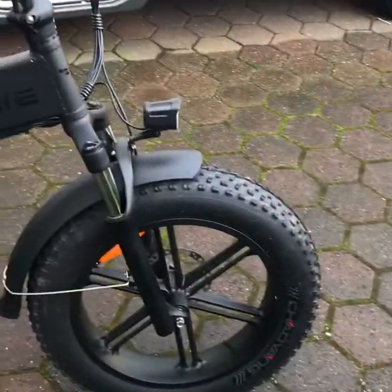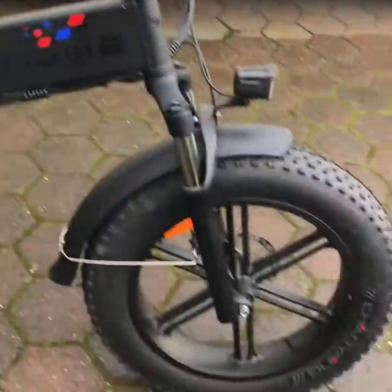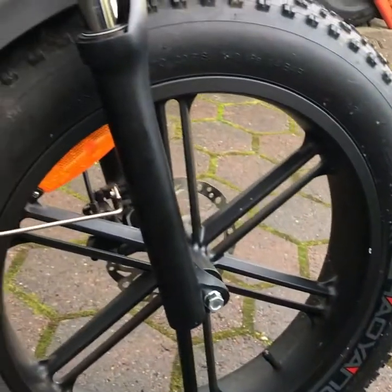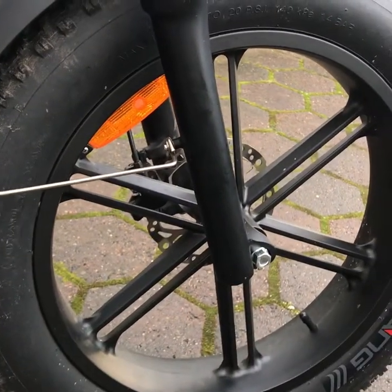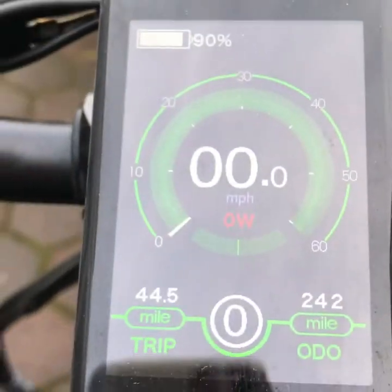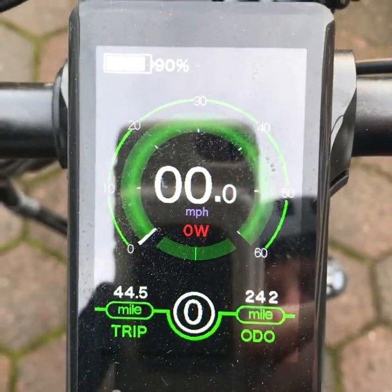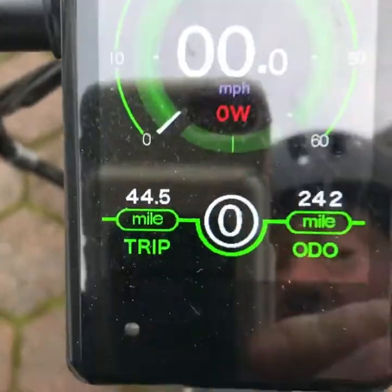Morning Engwe lovers! Here we are — this is the Engwe Engine 500 watt, my partner's bike. I'm still waiting for my 750 watt, but I'm going to take this out this morning for a blast. Just like the EP2, it's got hydraulic brakes, a different and nicer display, and a regenerative battery — if you pedal at 0 or 1, over 12 or 30 miles per hour, or go downhill without pedaling, it will recharge the batteries.